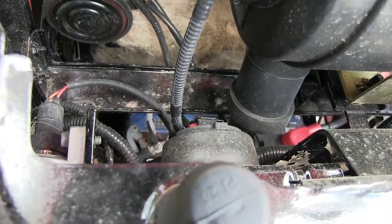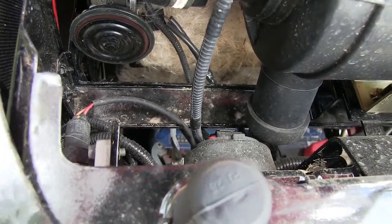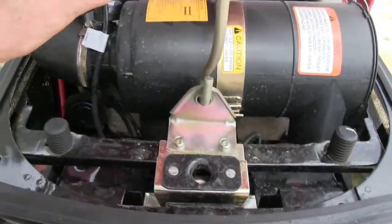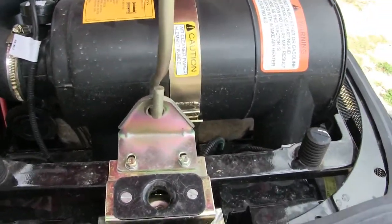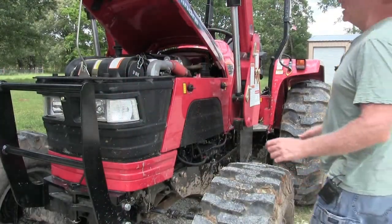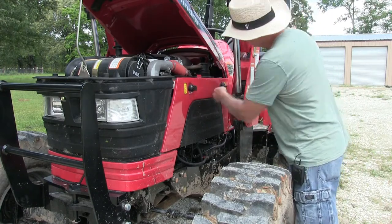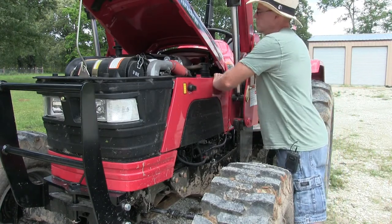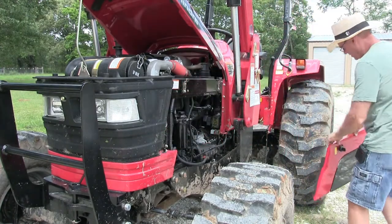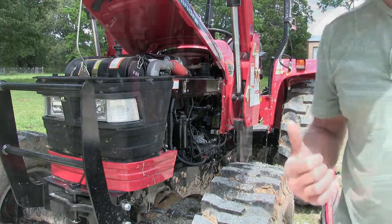I'll show you how to clean it — it's pretty simple. Normally you'd look in here and say 'man, I have to take this out of the way,' but no, it's really simple. First thing we need to do is take these side panels off, and they just come out like this. Set that aside and do the same thing on the other side.